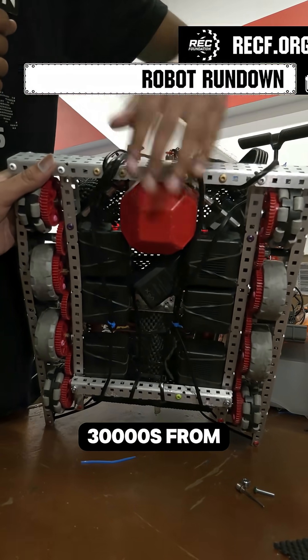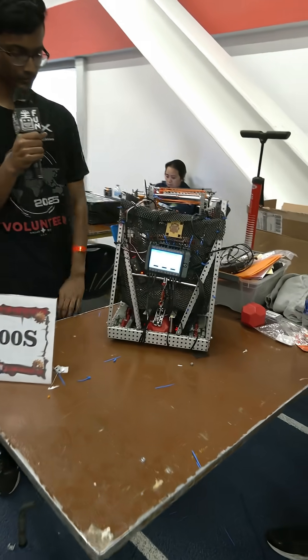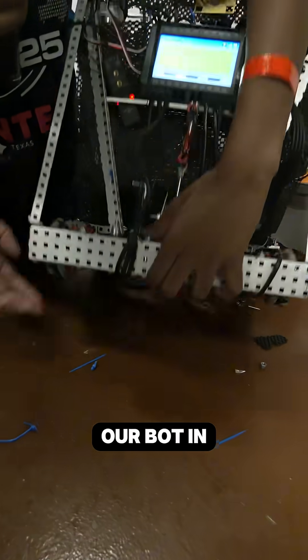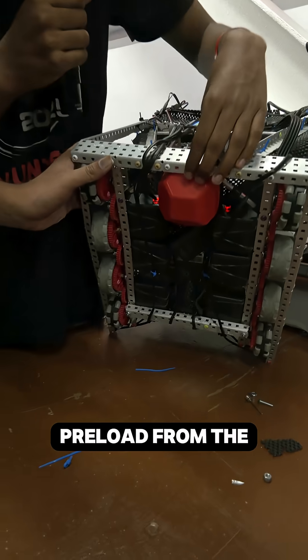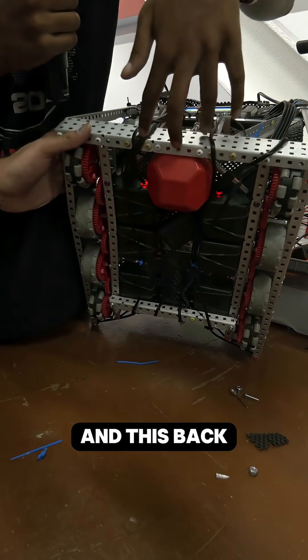We're RoboSapiens 30,000S from Monroe Township, New Jersey, and this is our double park mech. Looking under our bot in our drivetrain, we take our preload from the beginning of the match and we fit it in between these two motors and this back C channel.